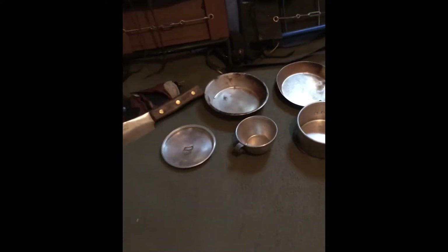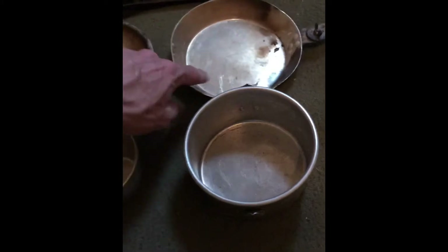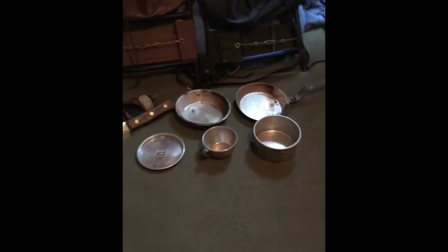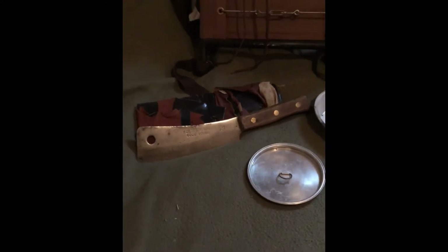Actually it might be a combination - I think part of it is stainless. Anyway, I don't use it very often. It's kind of small and it's not what I need in the field. And I have the chopper, which is the old school Foster Brothers solid steel, model number 2190.